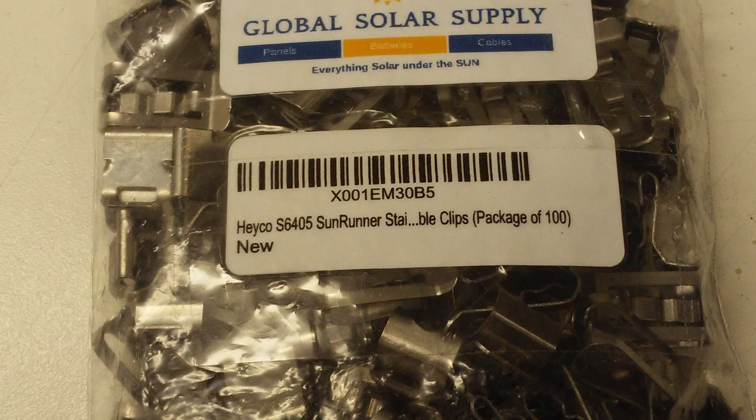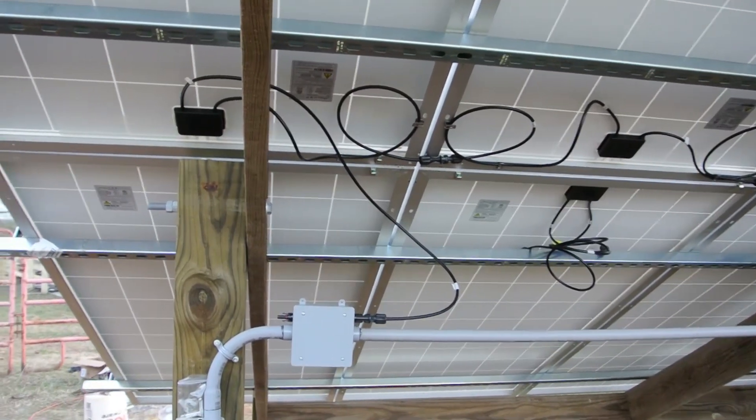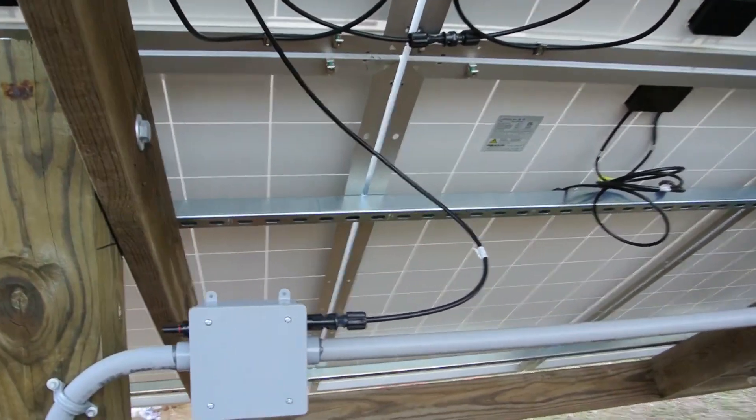For our wire management, we're going to use these clips that fasten to the back of the solar panels. Here's how the solar wires get clipped onto the bottom of the panels using the stainless steel clips.